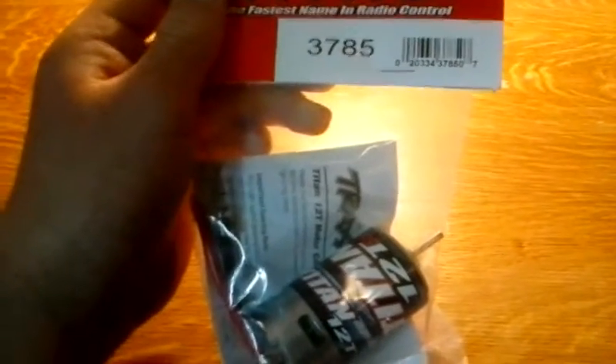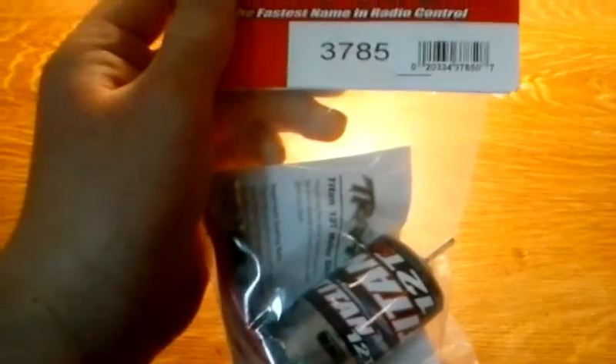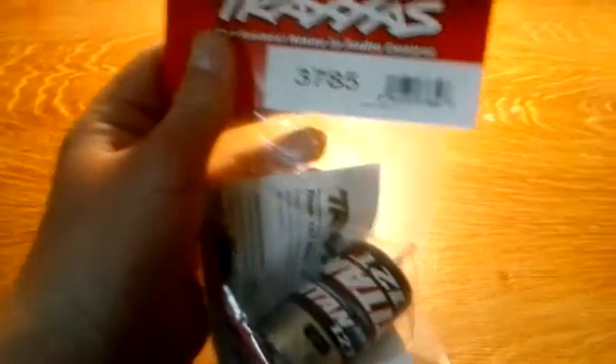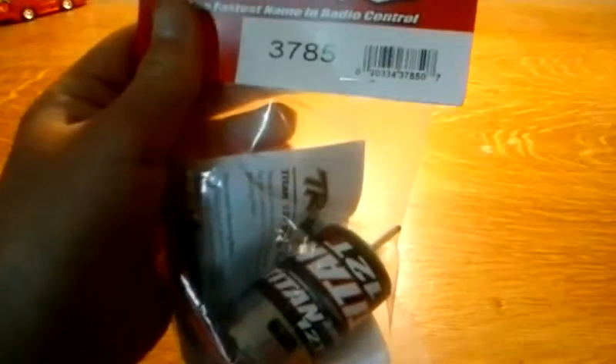What's up guys, this is RaptorRC. Today I'm going to be showing you how to break in an electric brushed RC motor. I'm going to be using a Traxxas Titan 12 turn motor as an example.